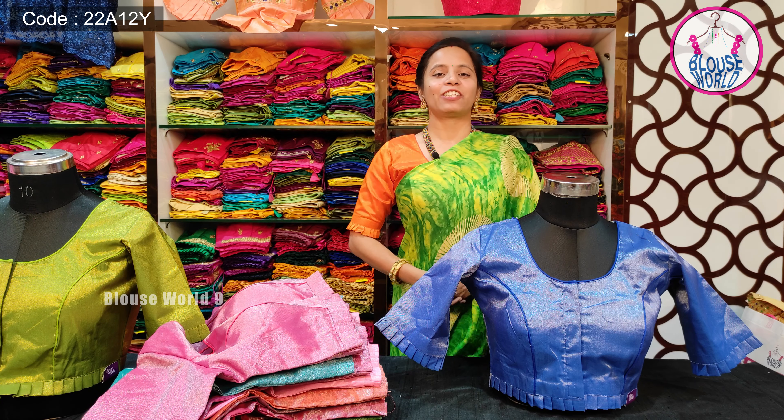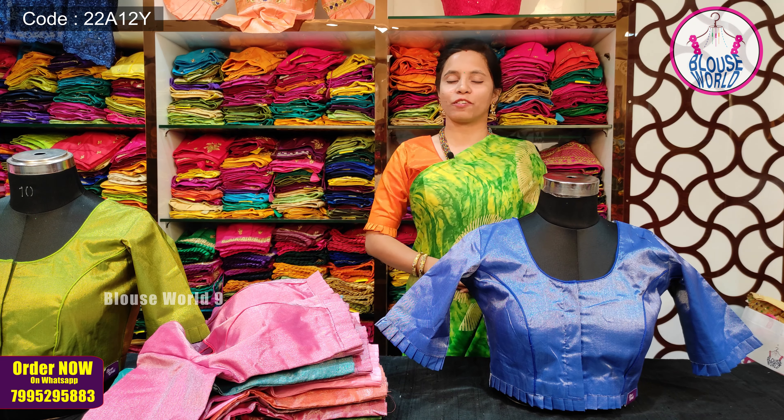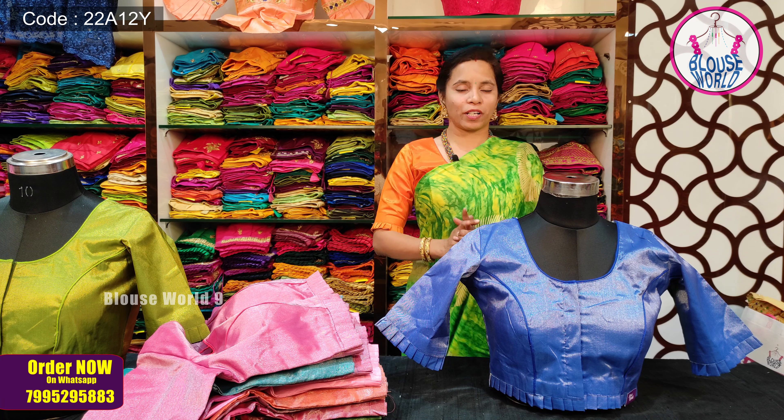Hi! Hello! Namaste! Welcome back to Blousewell, the exclusive store for ready-made blouses. I hope you are doing well.